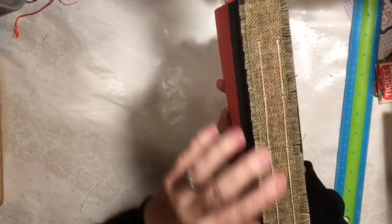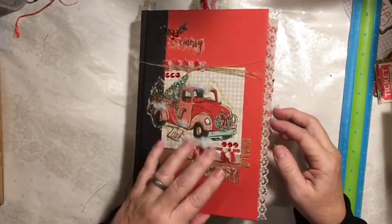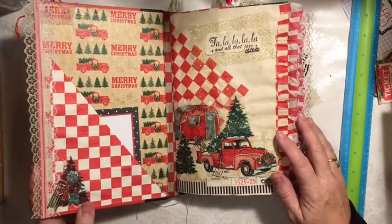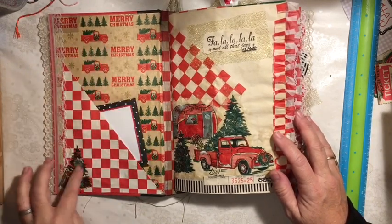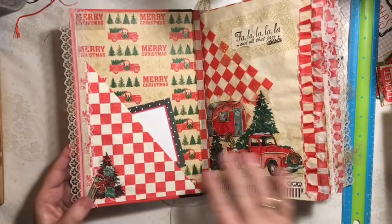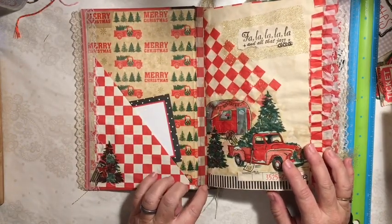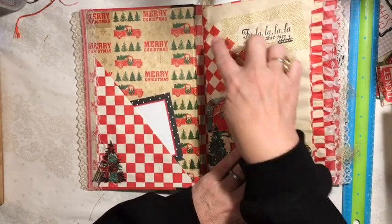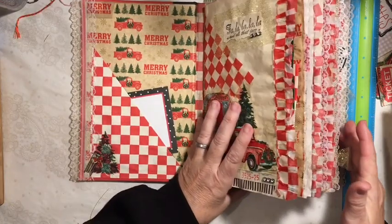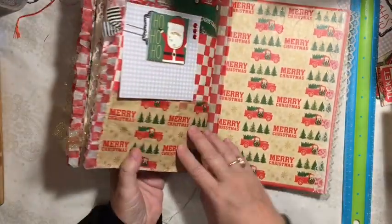I added burlap to the outside. We have two signatures, five-hole pamphlet stitch, and the back was left the way that it was. We decoupaged on the inside here. We have a pocket with some notepaper in it, and here is part of the napkin decoupaged. I also put the checkered paper in the binding here.